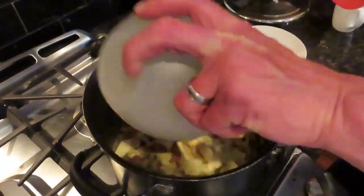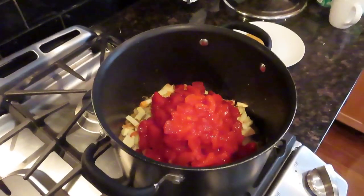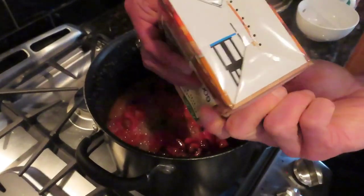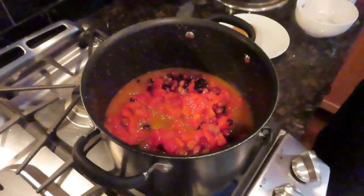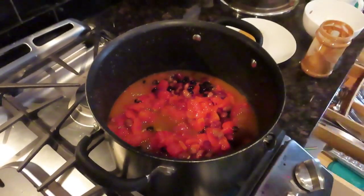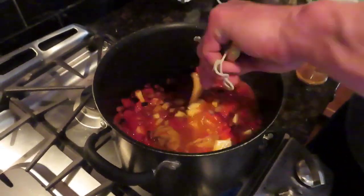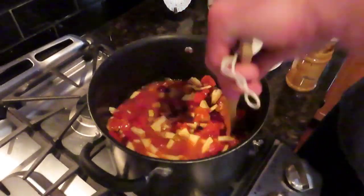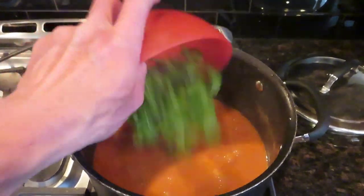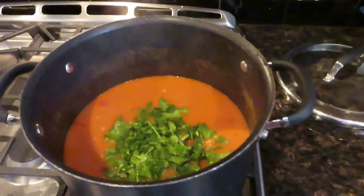Next, you're going to add the sweet potatoes, the cans of tomatoes, the beans that were drained and rinsed first, the four cups of veggie broth, and then about a quarter cup of peanut butter — I used just two big spoonfuls. Stir all that up, bring it to a boil, reduce the heat, and simmer for about 30 minutes or so, or until the potatoes are nice and tender. Then stir in the cilantro and let that mix in for about two minutes. And that is all you need to do.